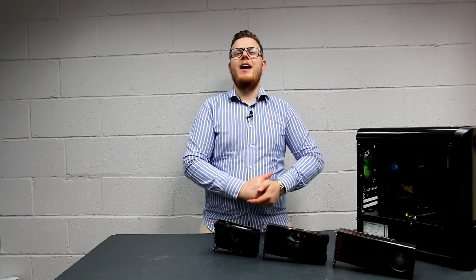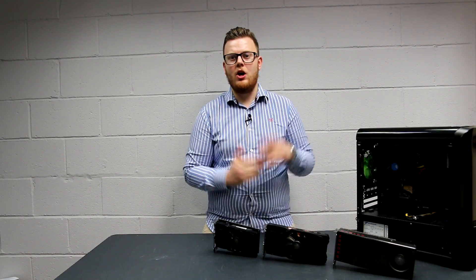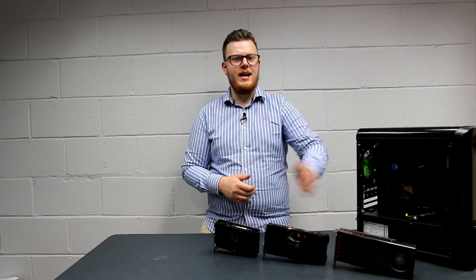Here we have the XFX RX 460, here we have the 470, also from XFX, and here we have the 480.